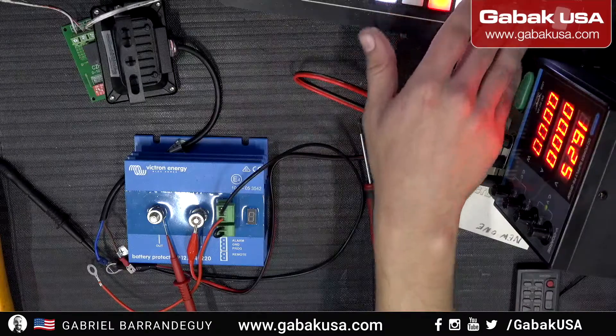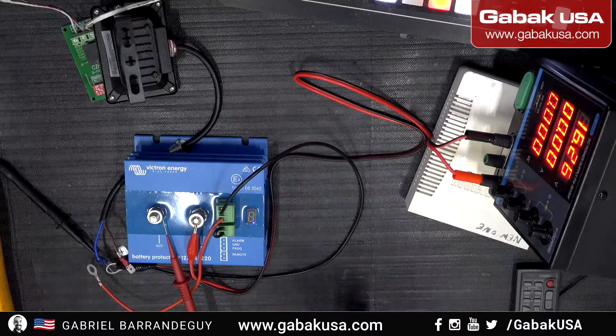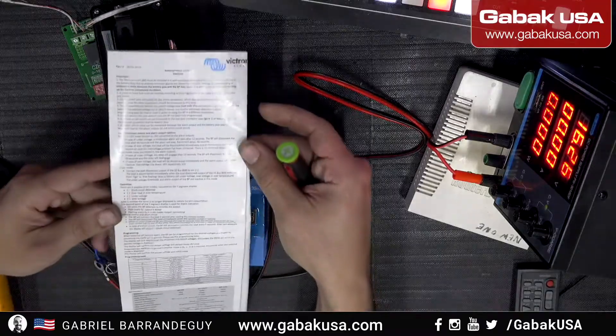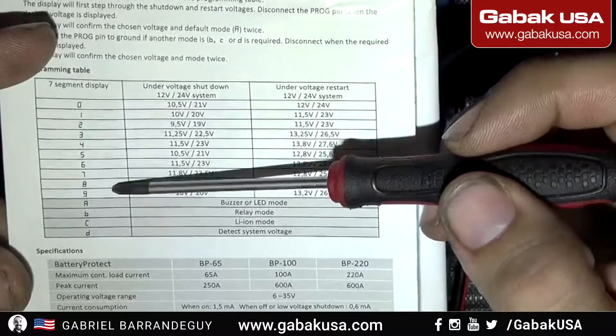In this video I'm going to teach you how to configure this Victron Energy battery protector. It's very easy. Let's go through the manual — we have this table, as you can see, with values 0 to 9 and A to D.